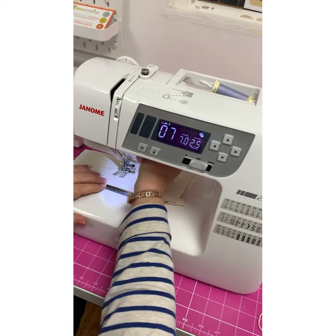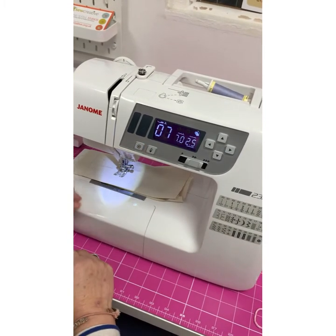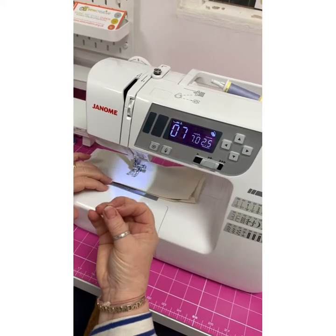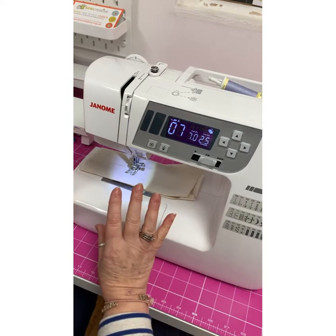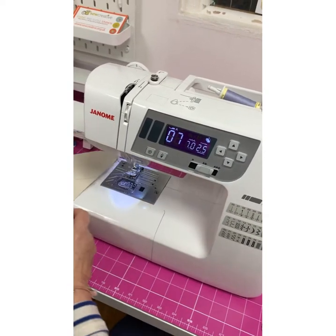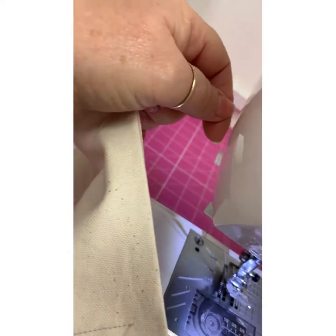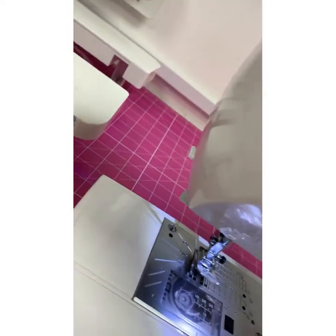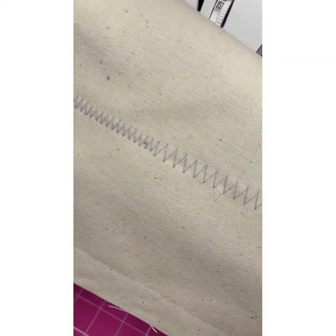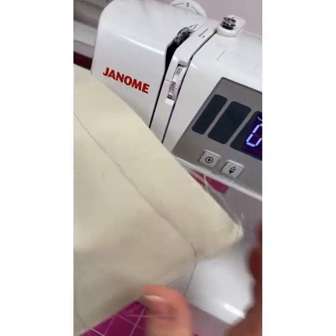Now, we can either finish off with a little stay stitch. If I push this button and put my foot on the foot pedal, it's actually just going to do five stitches in the same spot and that's securing it. So I can lift my needle, take it out to the side and there's a thread cutter here at the side. Nice, neat stitching - it's a nice, easy to use machine.